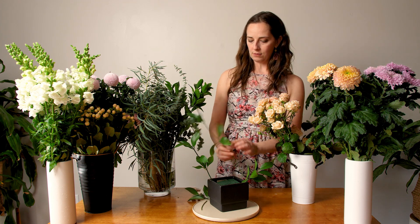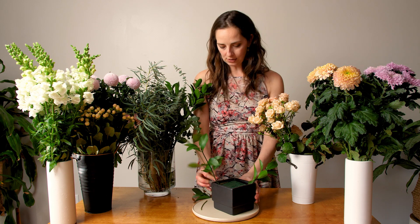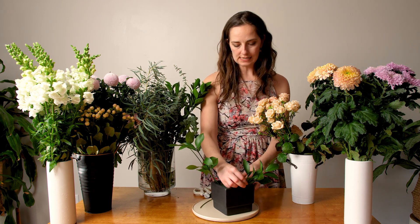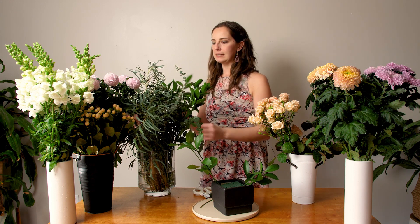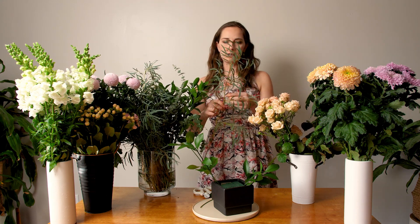When greening out — which is the florist term for this stage — I don't want to put in too much greenery because I need to leave space for the flowers. I just need enough to fill in spaces and make the arrangement look complete.